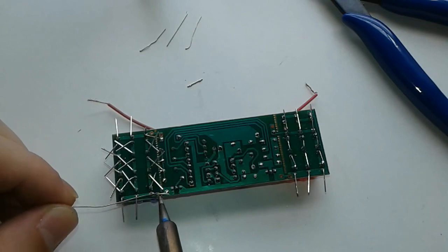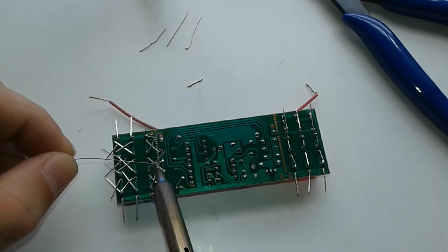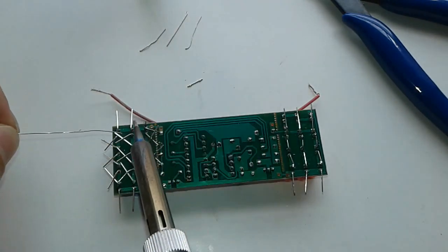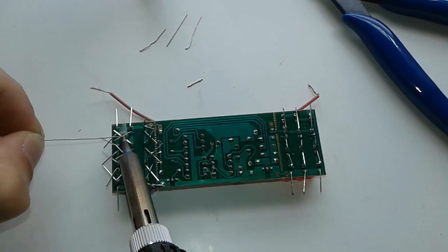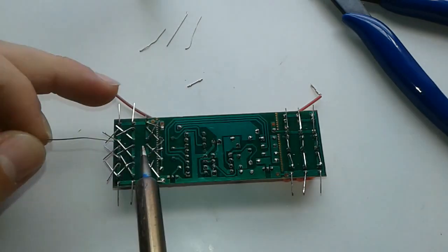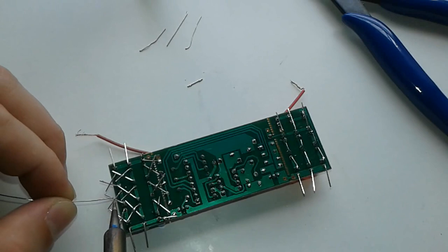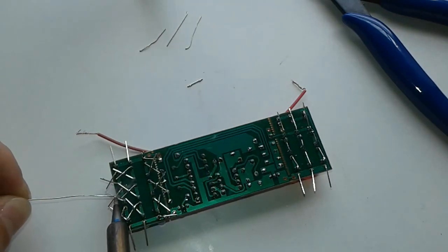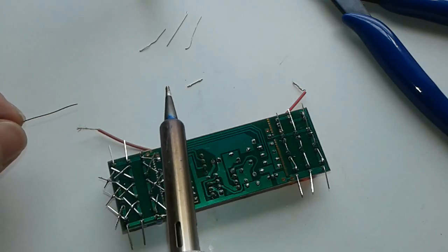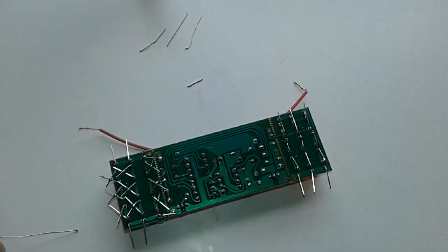We're going to solder this one as well. This video is taking unnecessarily long — this is basically part two — but I want to show you the actual process of building this kind of DIY stuff: how long it takes, how time-consuming debugging is, and that the result could be not what you wished for. But the fun and satisfaction of making it, being able to say 'I did it,' and learning soldering and how circuits work — with time you can start debugging and maybe even design your own.